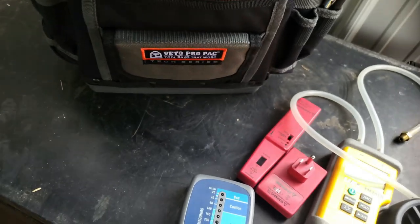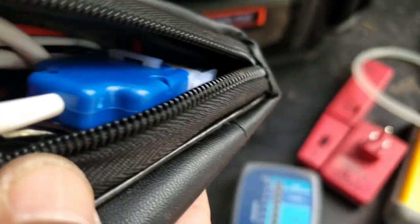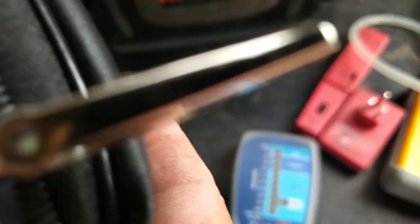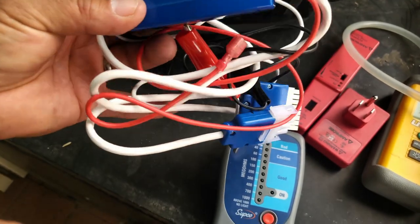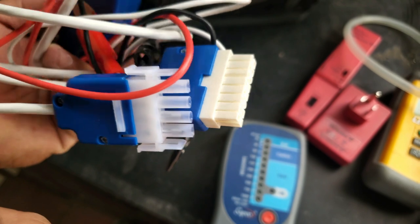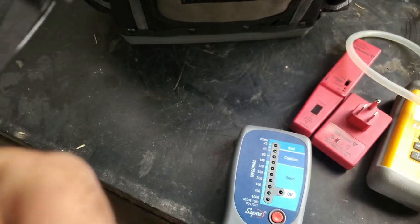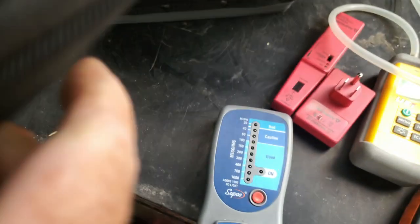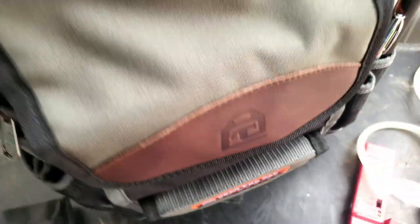I also have a subcooling tester for ECM motors. They run on regular 240 volts but have a low voltage signal that turns them on and off, so this is a specialty tool that most maintenance guys wouldn't carry — unless someone wants to specialize and go the extra mile. This is what really ends up making the money. The right tools will always help make a regular guy a much better technician.